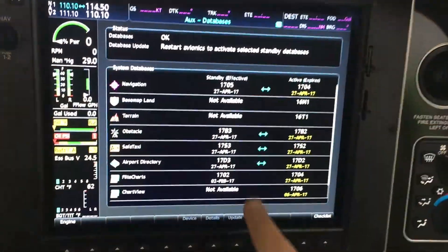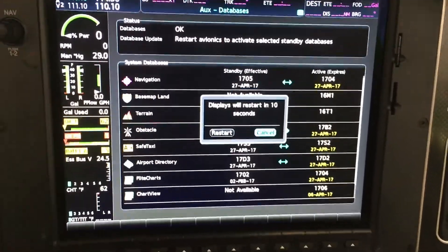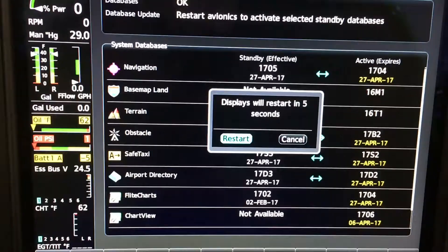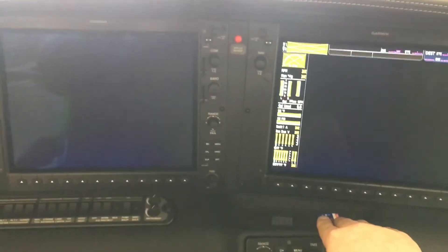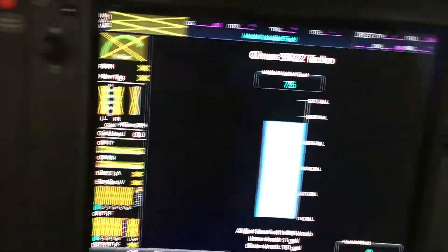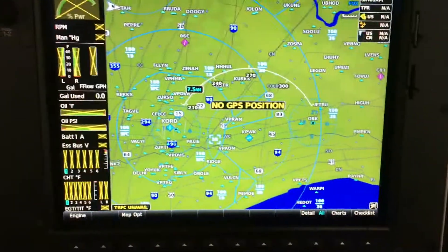I just come down here to the restart button and click that. The displays will restart in 10 seconds. I'm going to go ahead and override that, switch over to restart, and everything's going to fire up again. The airplane just kind of reset itself without having to turn the batteries off.